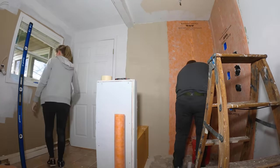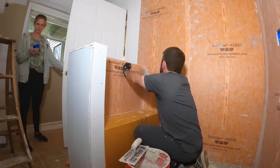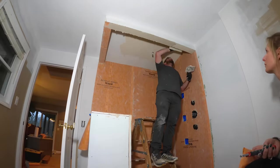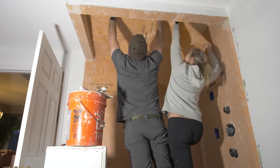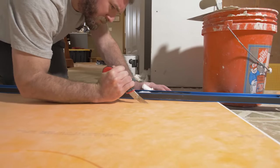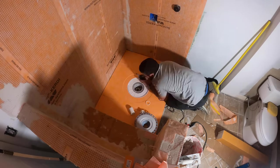I am no Schluter pro by any means, but the process went fairly straightforward. You just use some thinset to get it on the walls, overlapping two inches to make sure you've got a nice waterproof joint, and then you add some angled pieces that fill the corners to make sure those are waterproof as well. Once all the walls were done and the bench was in, we moved on to the shower pan itself — a prefabricated Schluter shower pan that we cut to size, set with thinset, and then installed the drain in the floor.